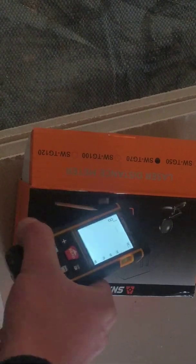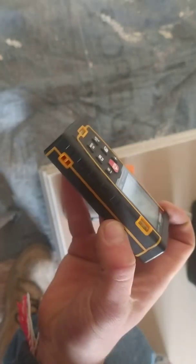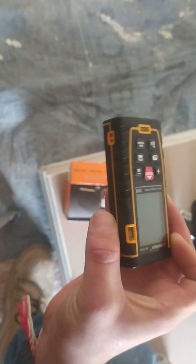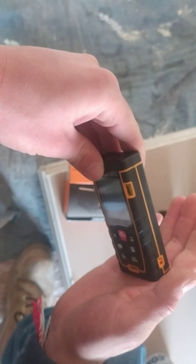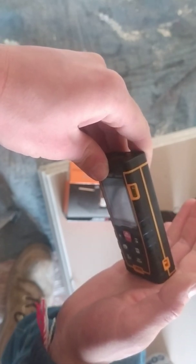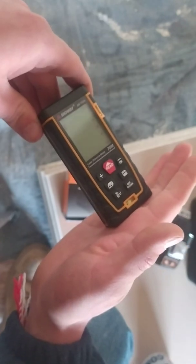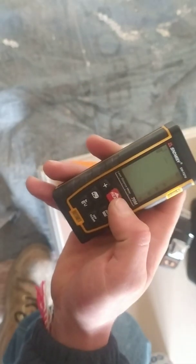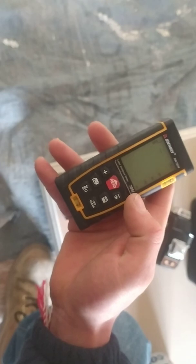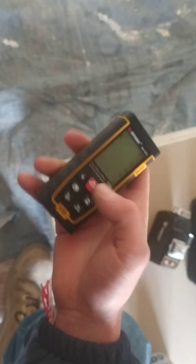It has a nice illuminated display. I really liked the way it has these bubble levels on the side. So if you're holding the meter by the side of the wall, you can try to be leveled. It's analog — there was a model with digital levels, but what's the point when you already have another measurement tool digitally?